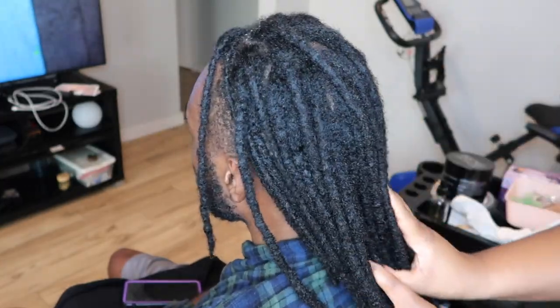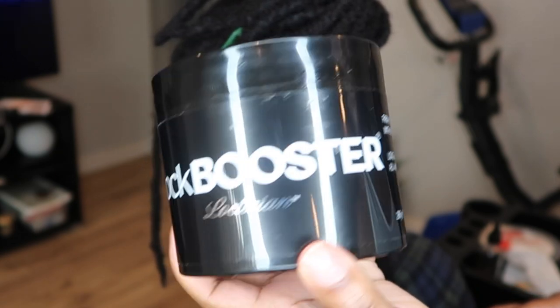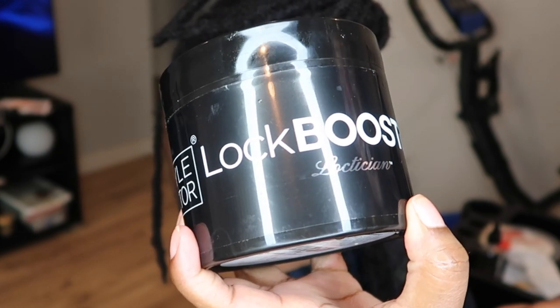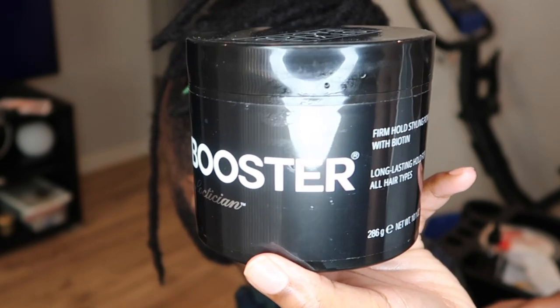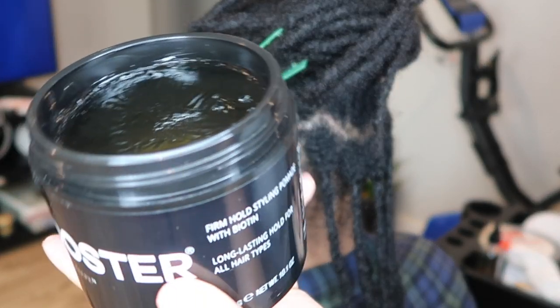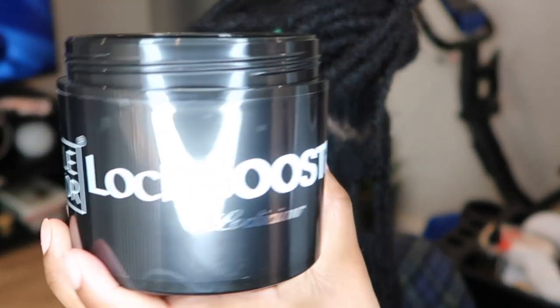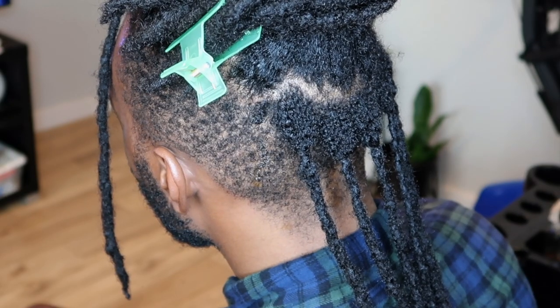I've been using a new product for my retwist — the Style Factor Lock Booster Locktition. So far I really like this product. I used it on his head and I used it on my hair. If you want a full review, I will have that video linked down below from when I tried it on my hair, and I go into details about all my thoughts and the product in general.